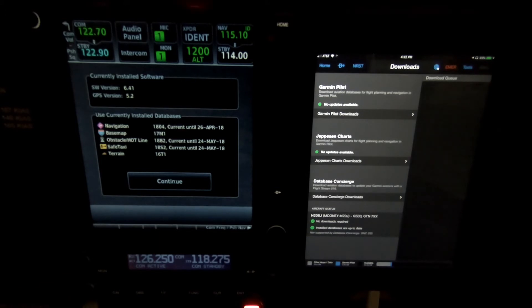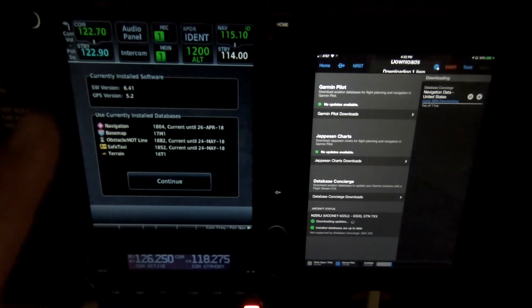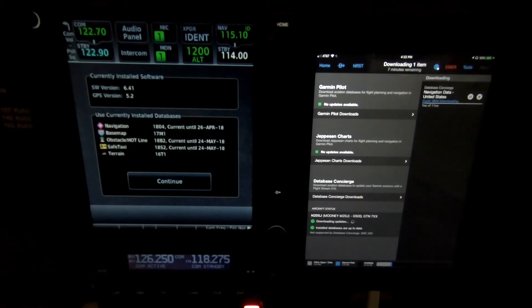And if you have anything else like a Garmin G500 connected, the databases will transfer from the 750 to the flight deck.